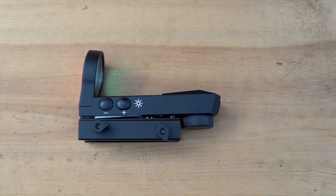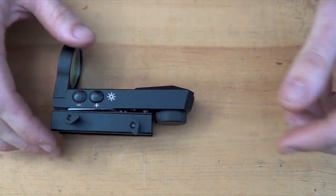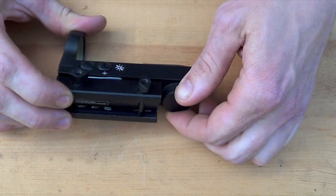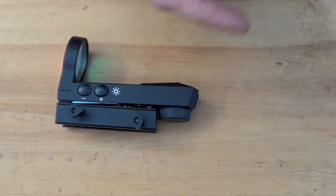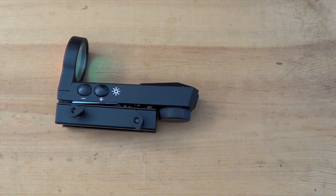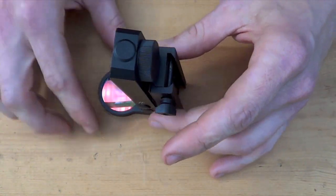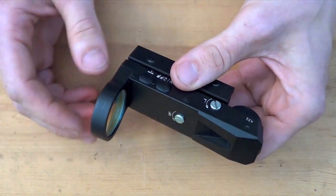The lowest setting on here would probably be equivalent to setting 5 or 6 on an Aimpoint, for those of you familiar with that in terms of brightness — just over where the night vision settings end on those. Here on the rear is our battery compartment. One thing I like about this is that when it's mounted up on the rifle, you do not have to remove the optic to change the battery. It functions on one CR2032 battery — a very common battery. You can remove it and put a new one in while it's mounted, so you don't have to worry about losing zero. And just look how thick this is — this thing is sturdy, built like a tank, just like you'd expect from Kalinka.